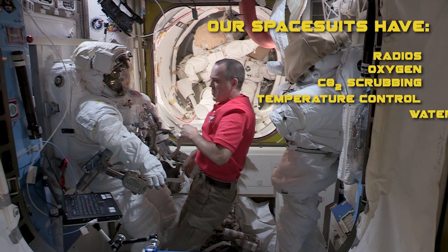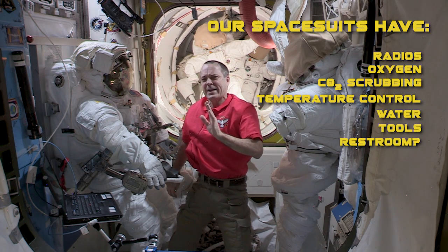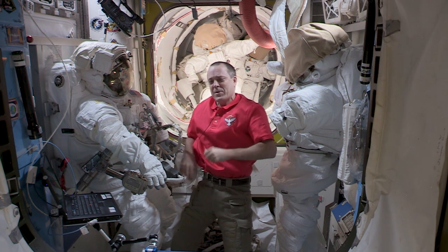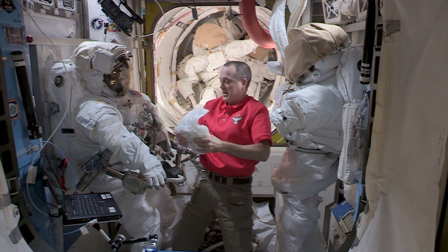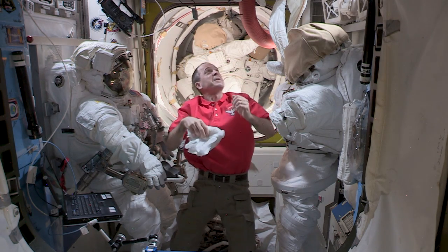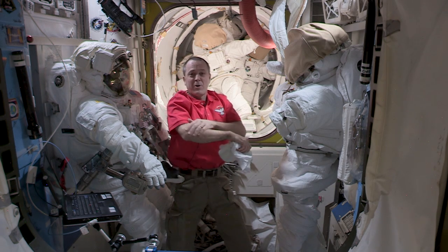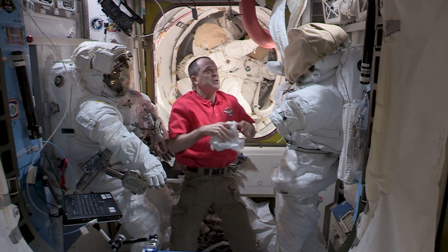The suit has radios, oxygen, carbon dioxide scrubbing, temperature control — it has everything you need except for one thing: a restroom. So when we get ready for our EVA, the first thing we put on in the morning is a diaper, and that's our first layer. Then over the diaper we put on a pair of long johns, and that's to keep our arms and legs from getting scraped up.